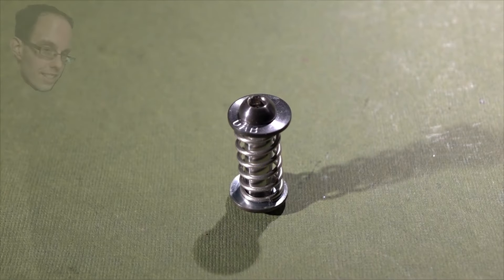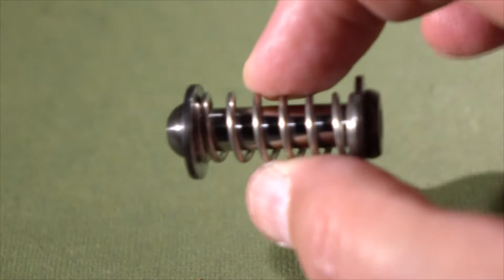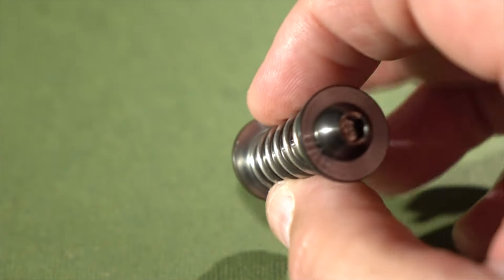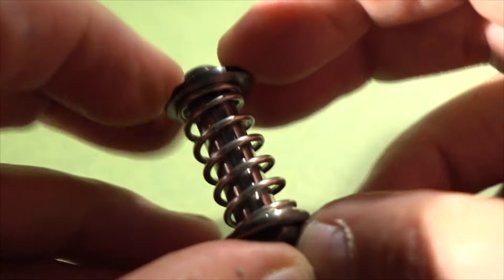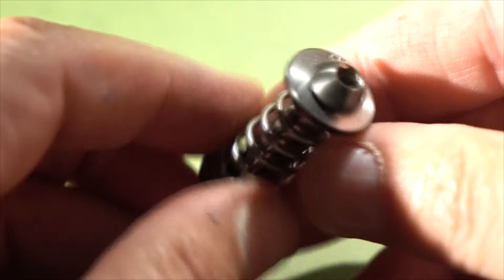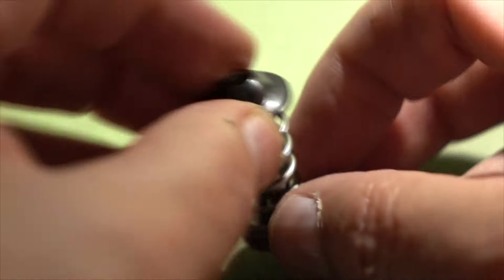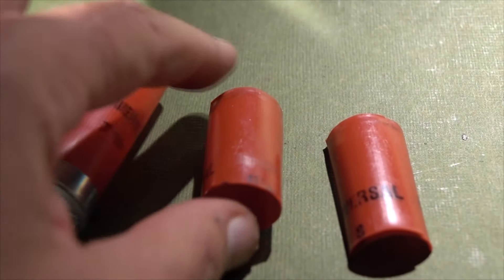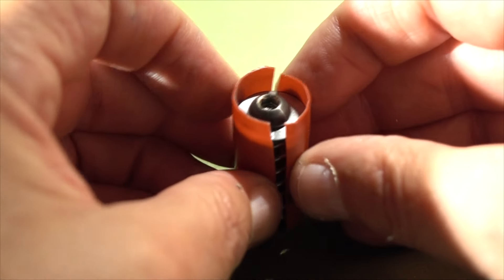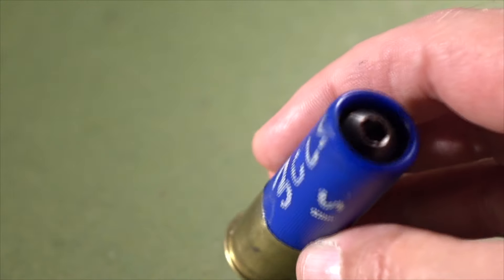Hello everyone, this is Jeff of Taofledermaus. We've got another creation by Evan Perry, and one of his viewers suggested he make a slug out of a spring. This weighs in at about 21 grams or three quarters of an ounce, and we're going to send these things flying at around 1500 feet per second — well over the speed of sound. Since we don't want steel on steel damaging our barrel, I fabricated some sabots out of a spent shotgun shell to protect the barrel and keep the slug centered. This is what it looks like with the roll crimp in the shell. The question is: will these fly straight, will they be accurate, or will they just be a complete failure?